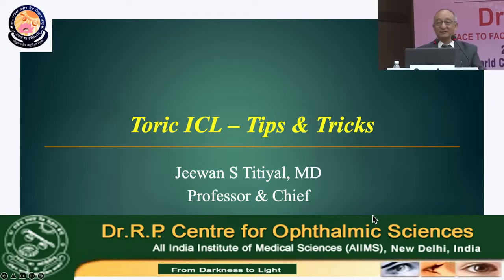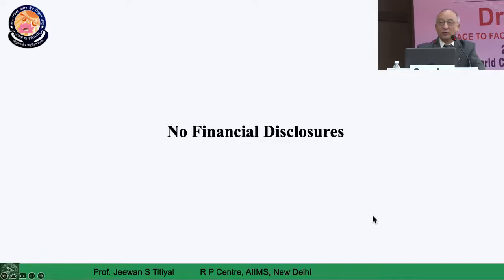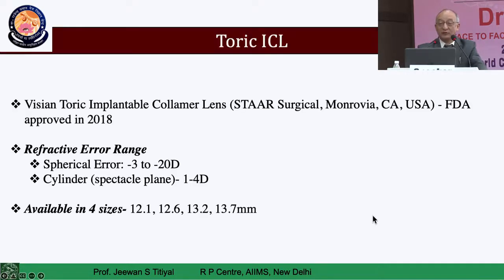Good afternoon to all of you. The initial two presentations were absolutely important for a starting ICL practice — ICL surgery and getting a good outcome. Dr. Sudhashan made very clear what are those important points which make the ICL perfectly oriented in a patient's eye and gives perfect vision. That's also true for TORIC ICL surgery, which is not different except that you have a cylindrical power which has to be placed in a desired axis.